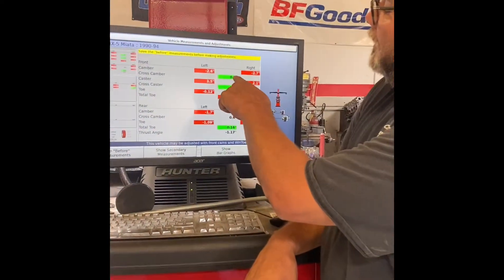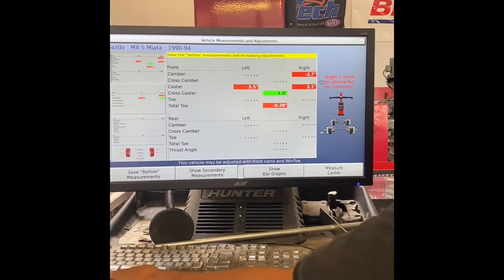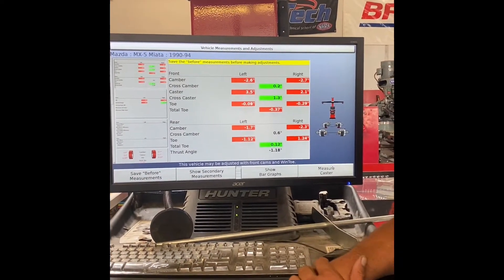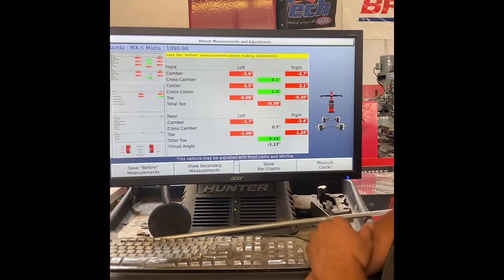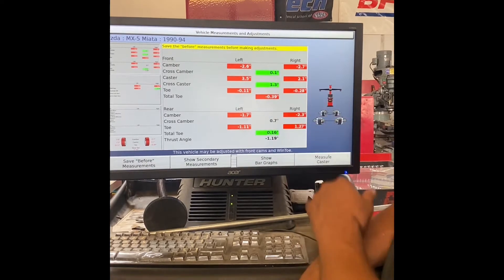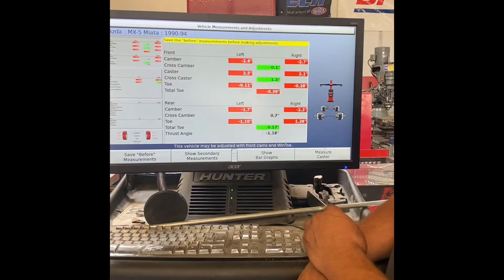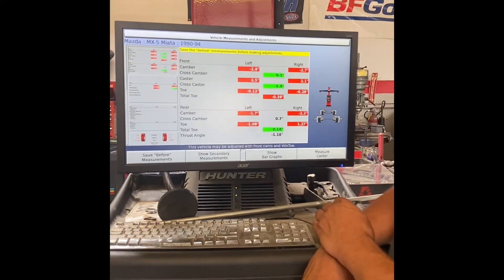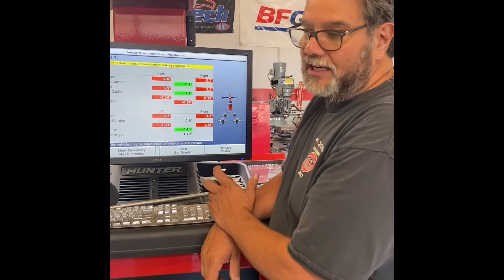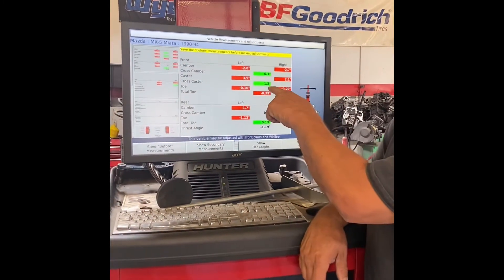The cross camber here is 0.1, so the difference between the two is 0.1. Our caster right here is 3.5 positive and 2.1 positive. I like to keep that somewhere around there — I don't move the casters too much. It's more of a handling angle but also a pulling angle, so I just get it close together and leave it there.